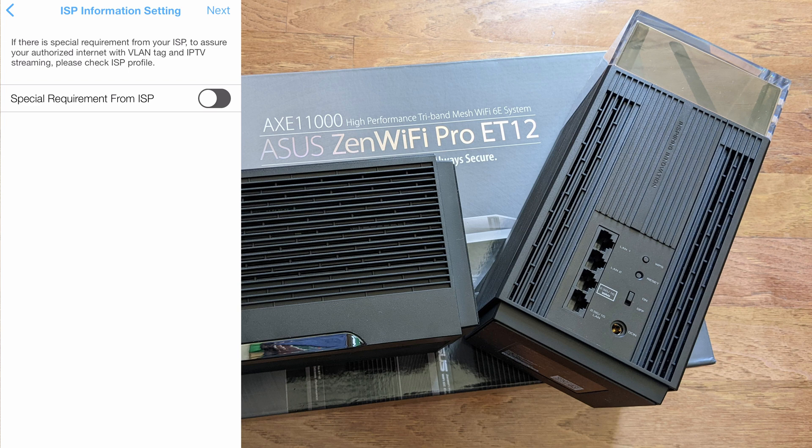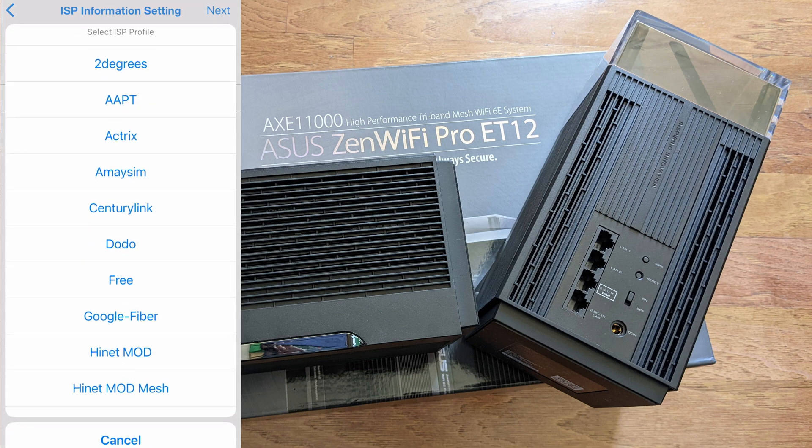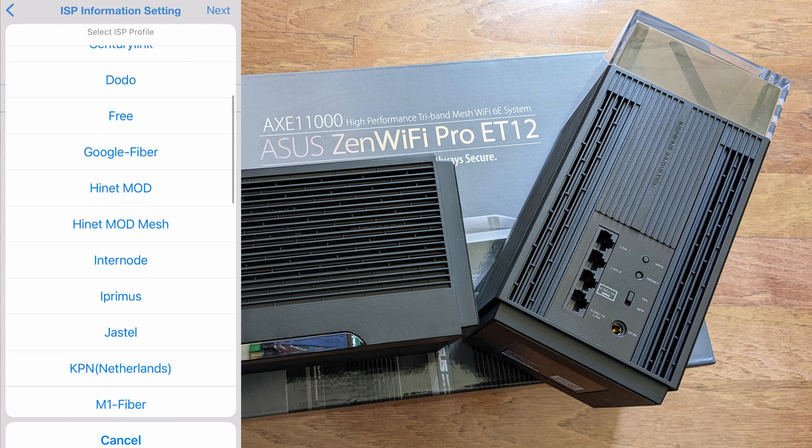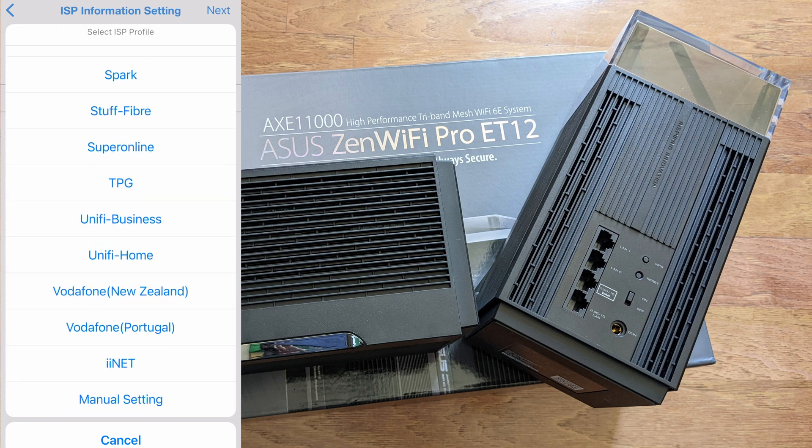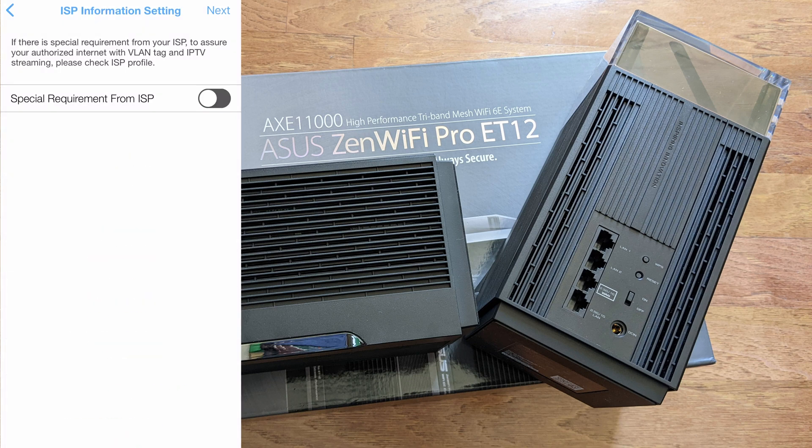It asks whether your internet service provider requires any special information, such as a VLAN. You can toggle that on and choose your ISP. If your ISP isn't listed, scroll to the bottom for a manual setting option. If yours doesn't require anything special, just click Next.